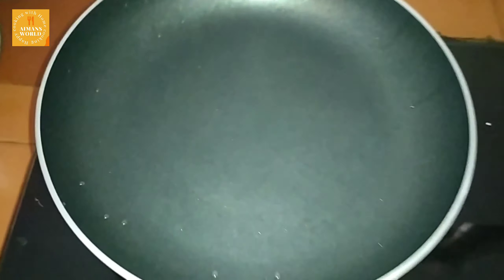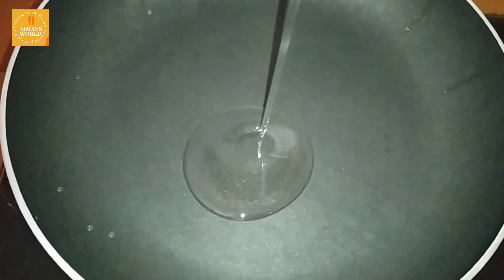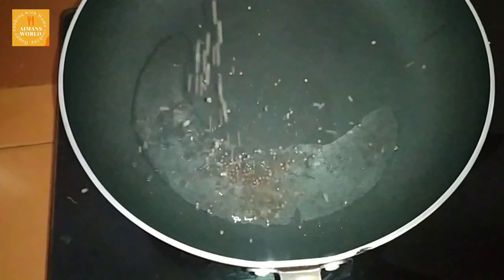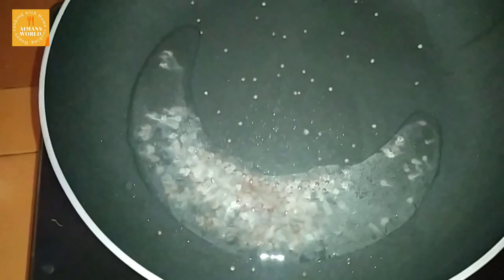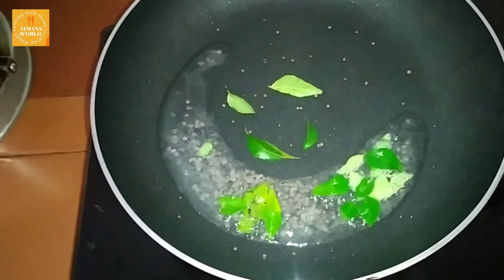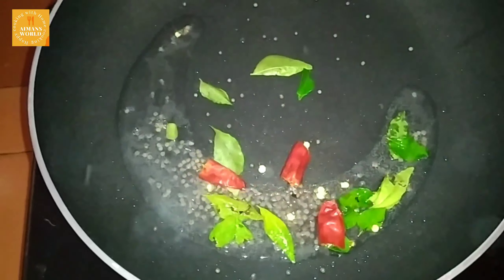We are ready to mix it in. We will add a pan. We will add the coconut oil and sugar. Add it to the coconut oil.